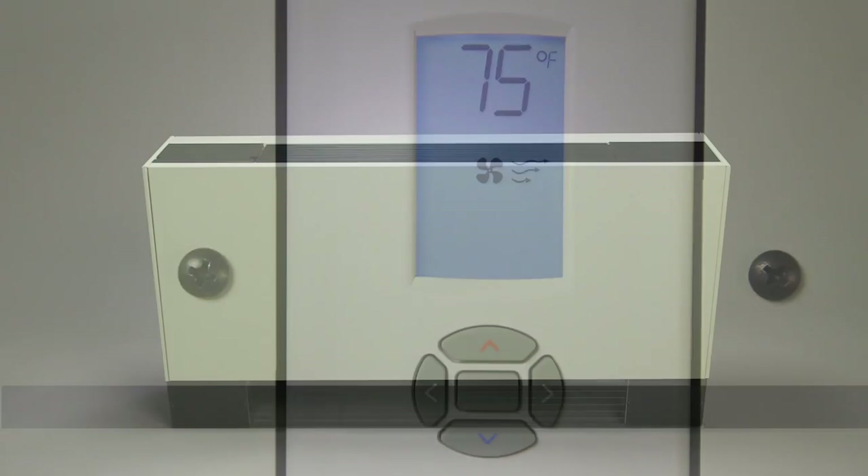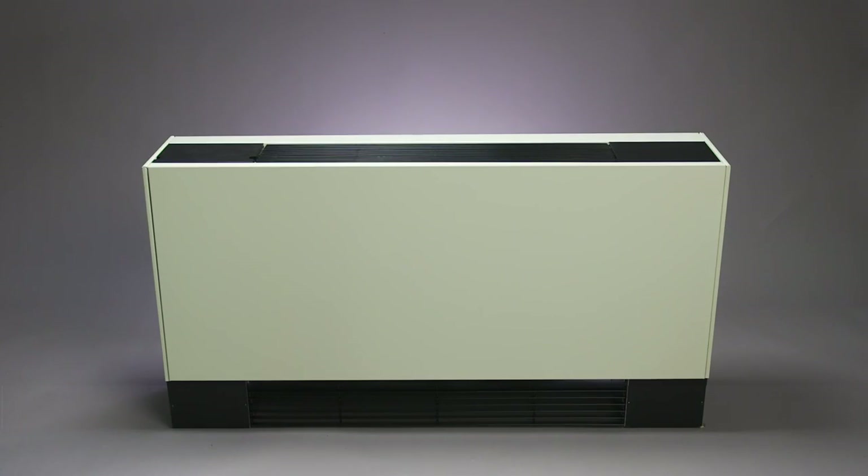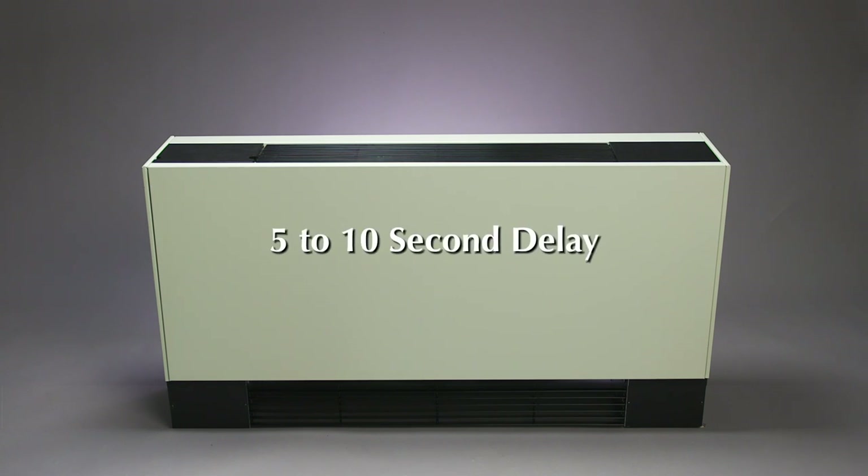Please note that because these units are electronically controlled, there is a 5 to 10 second delay between the time you make a change to the thermostat setting and the unit responding to that change.